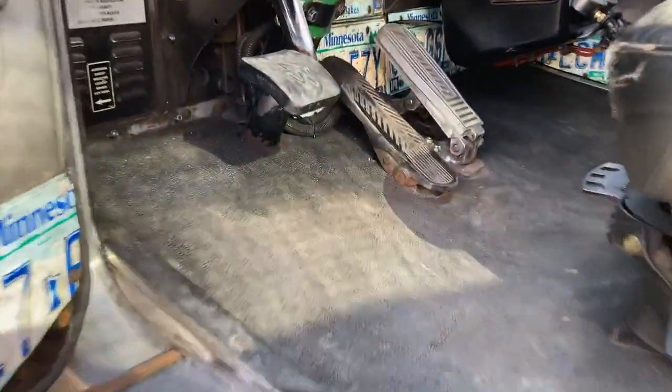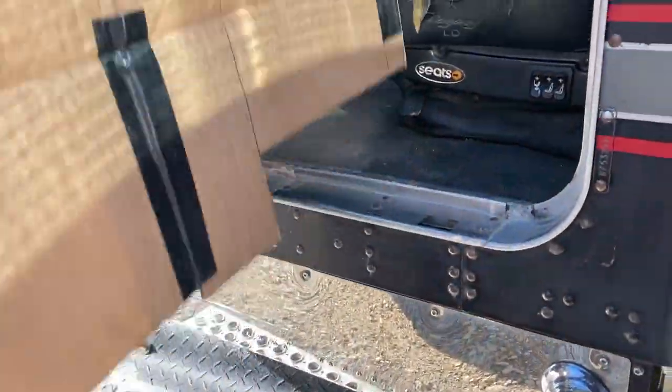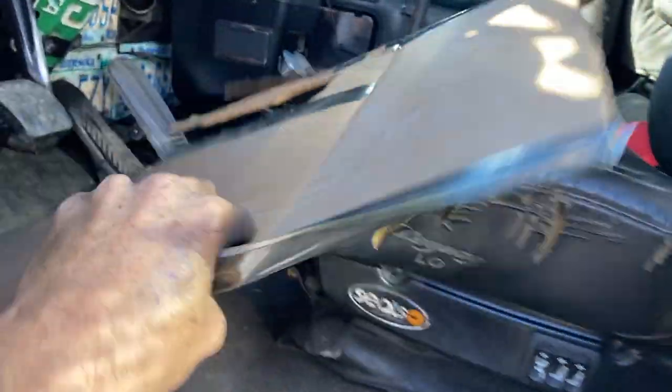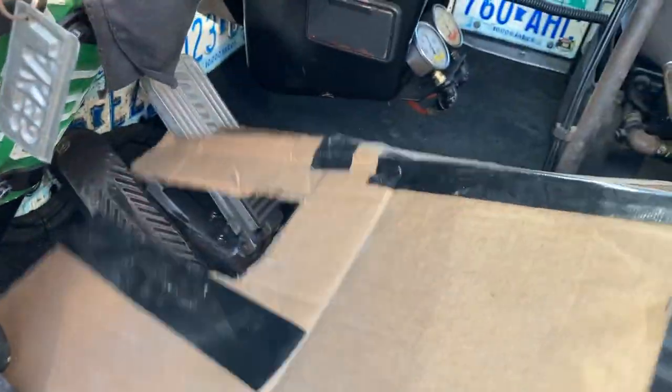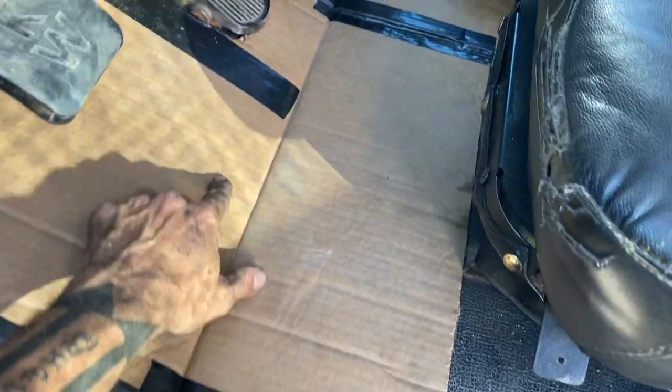Hey everybody, quick video here today. I'm going to be making a new floor mat. This truck here that I drive every day, it's got rubber floors and I want something that's going to cover a little bit better than what I have. So I'm using cardboard, made a template of just what I want, and I can fit it right down in there where I want it to be. I'm going to use that exactly where I want the new floor mat to go.